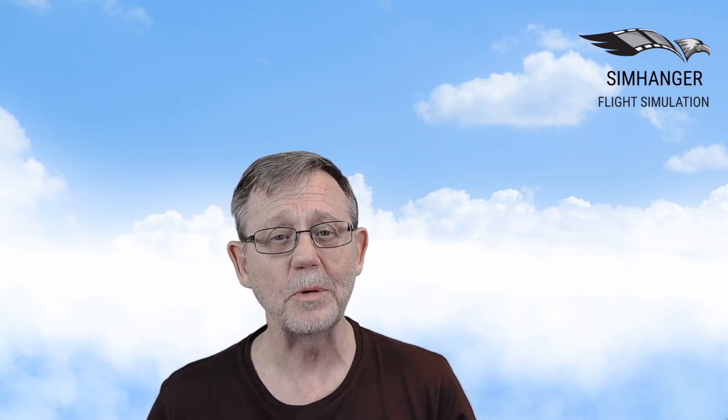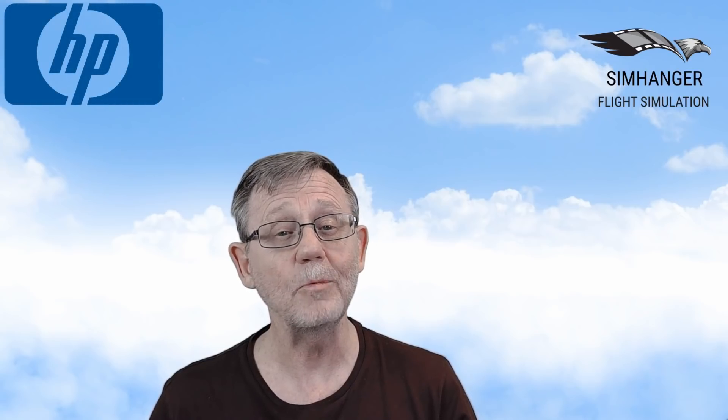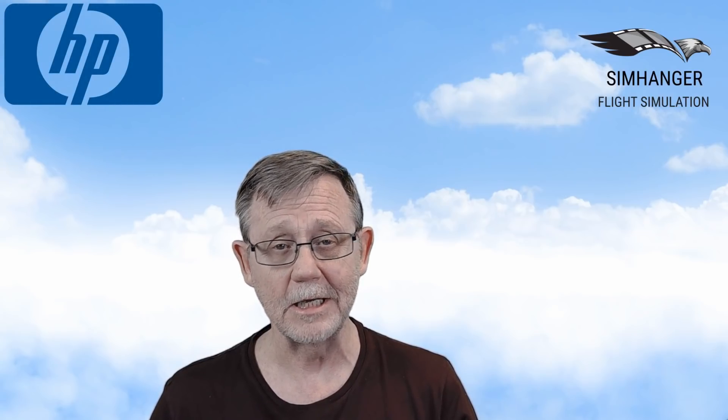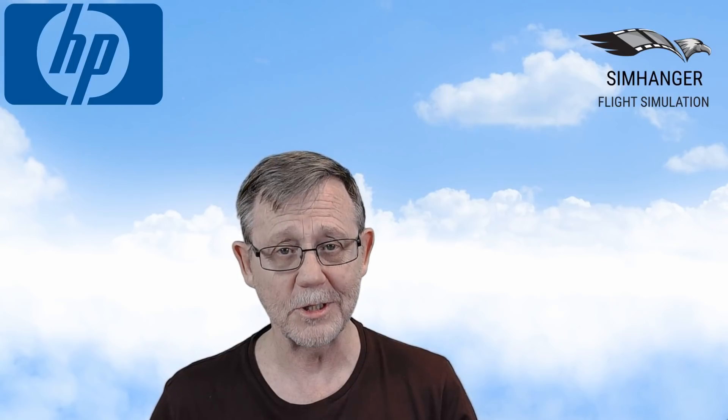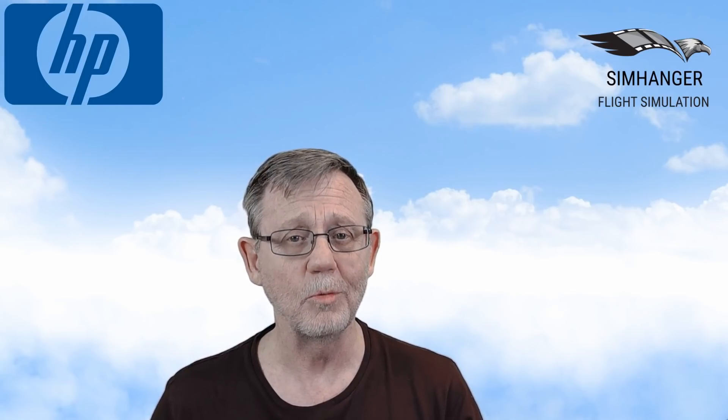Hello and welcome to the SimHanger, for all things flight sim related. Today I'm excited. The HP Reverb headset has arrived from Hewlett Packard and today we're going to look at unboxing, the installation and first impressions. We'll follow this video up in part 2 with a full review.